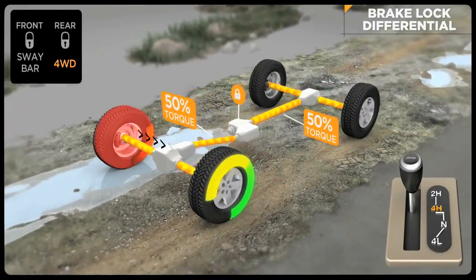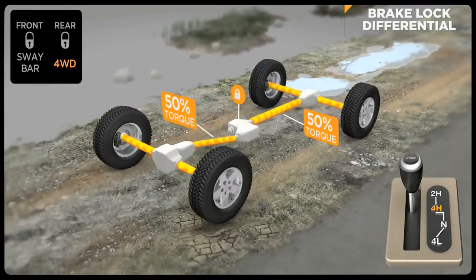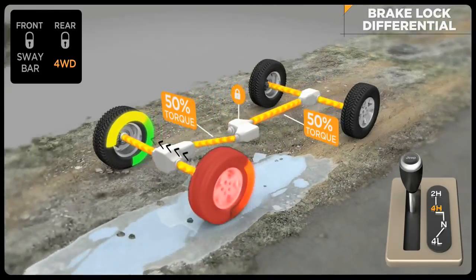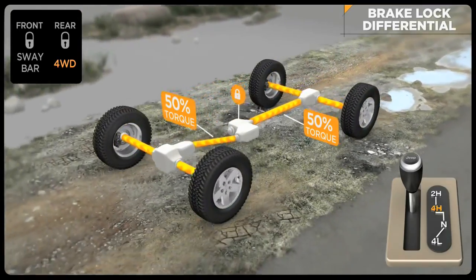Brake lock differential is not a substitute for locking differentials — it just greatly expands the off-road capability of your Jeep vehicle. A Jeep vehicle with BLD is extremely capable and can give very similar results to a Jeep vehicle equipped with locking differentials.